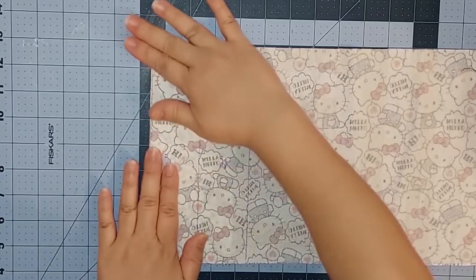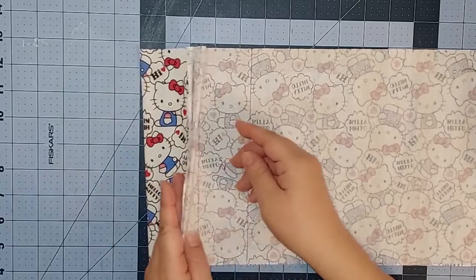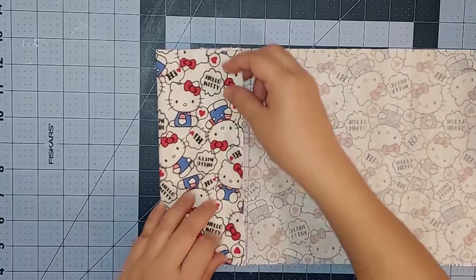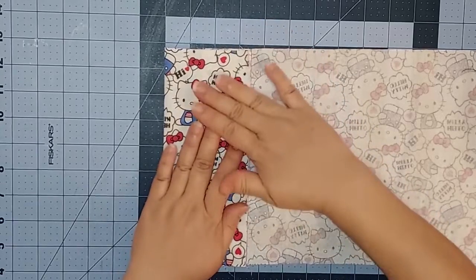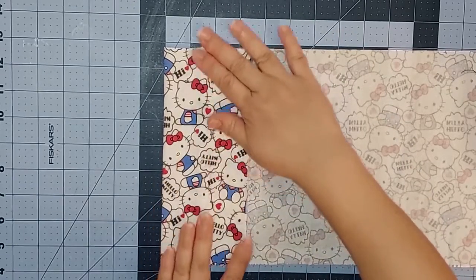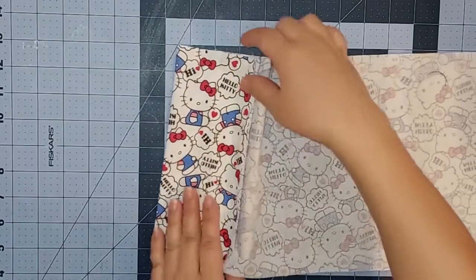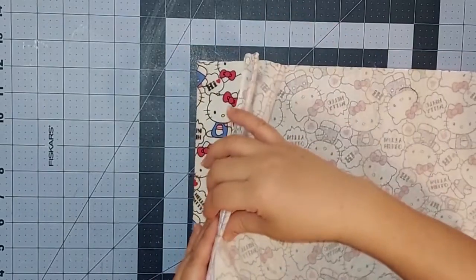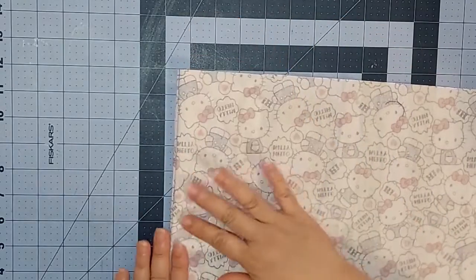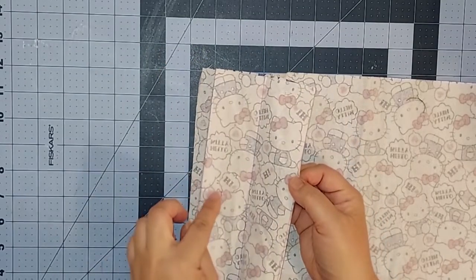For the third fold line we're going to fold it the opposite way from our last fold, and the top folds from our last two sections should match up to that fourth fold line. Make a nice crease on that fold. For our fourth and final fold line we're going to fold the opposite way from last time. We're going to take all of our folds and fold towards the back, then make a crease on that fourth fold line. Right now it should look like this, with a raw edge and two folds.